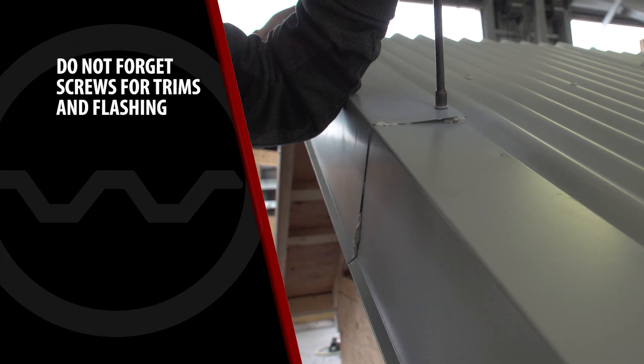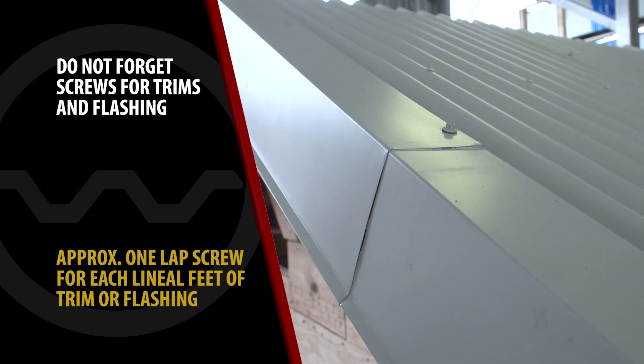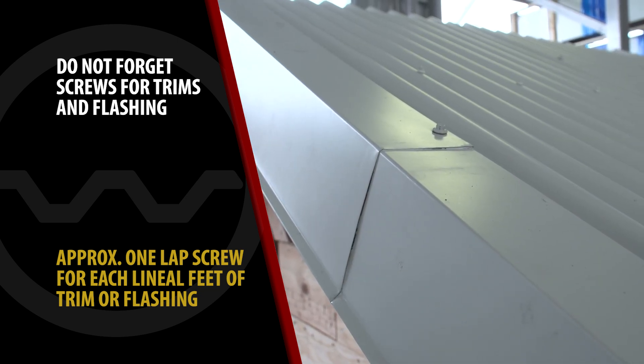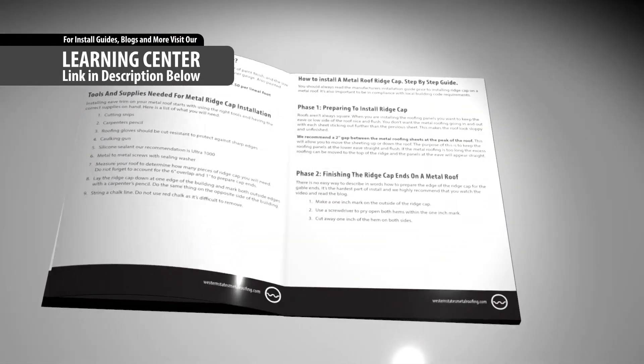Don't forget to order metal-to-metal screws for the trims and flashings. You'll need one lap screw for each lineal foot of trim or flashing. For a downloadable guide of this content, check out the links in the description below.